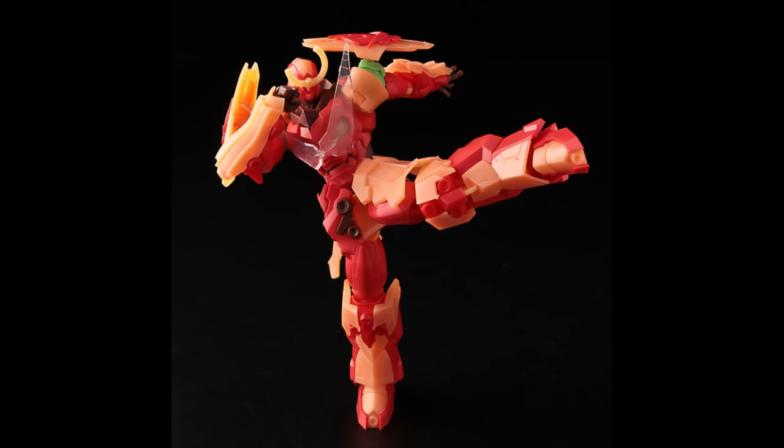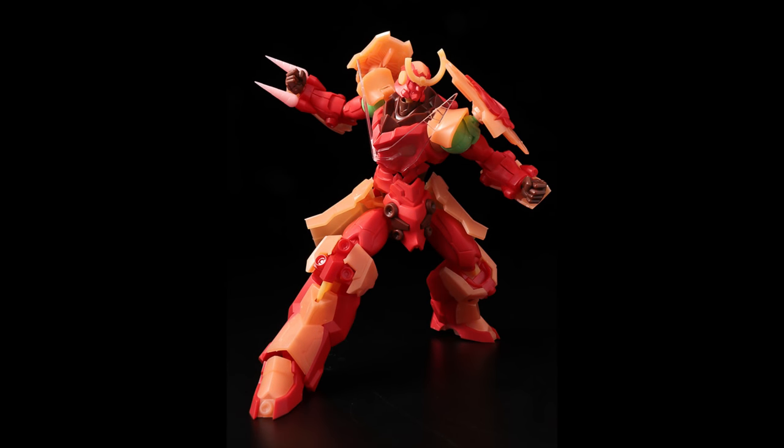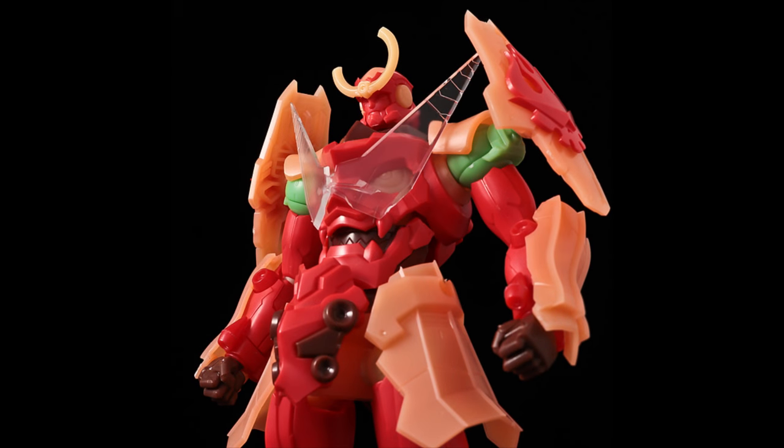It's 1/144 scale, I think. It looks like it has some really strong articulation as you can see there, and of course it has quite a few accessories. It has drills, which is great. But it's kind of odd seeing a model kit like this — you normally see them grayed out or white, but with all these different colors it's a little bit off.